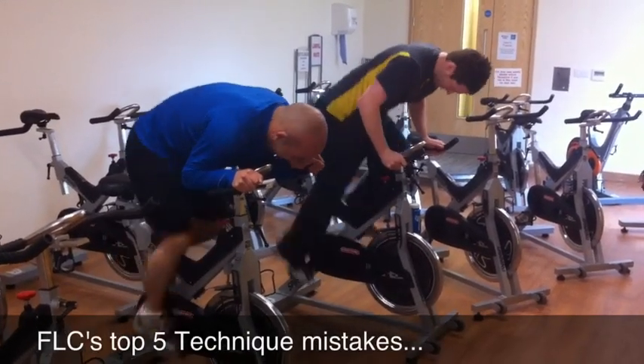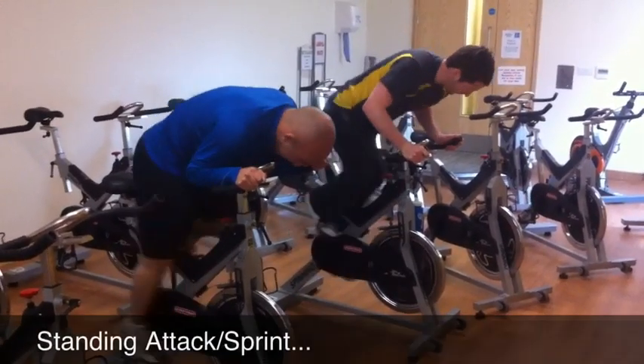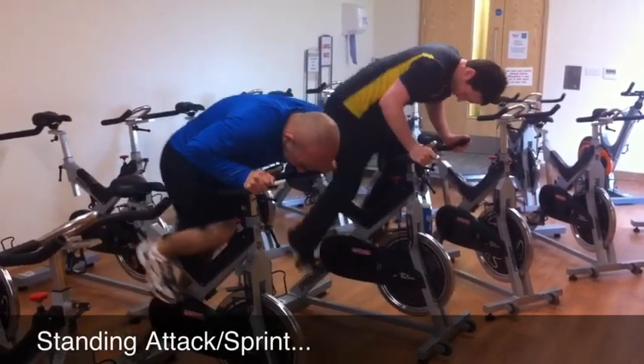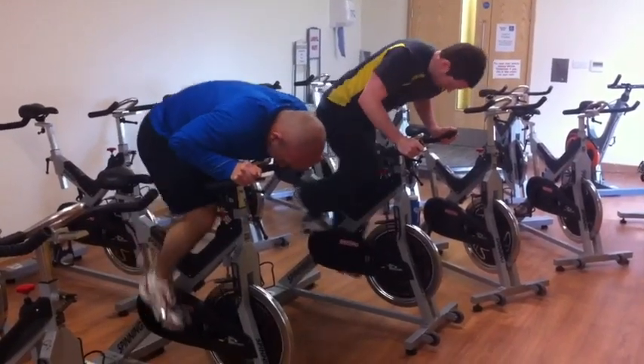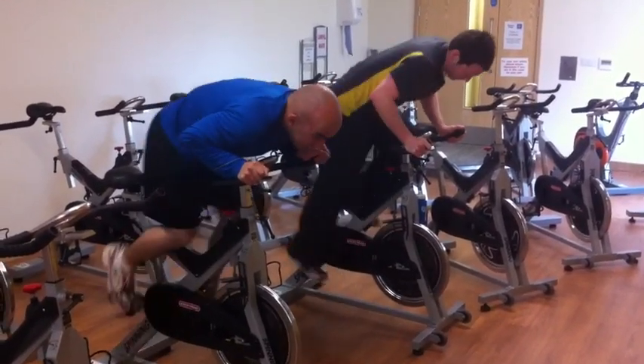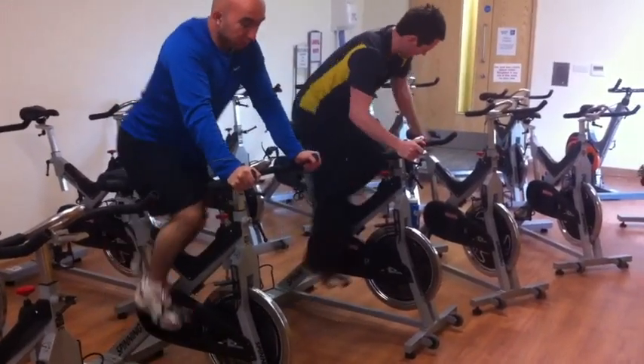This is the standing attack or standing sprint in RPM or spinning. You can see here the bad version: they're leaning on the handlebars, all the weight's going through the handlebars and not the legs, chest is dropped, airways are closed. And then if you guys posture up, show me the good version — chest lifts up.